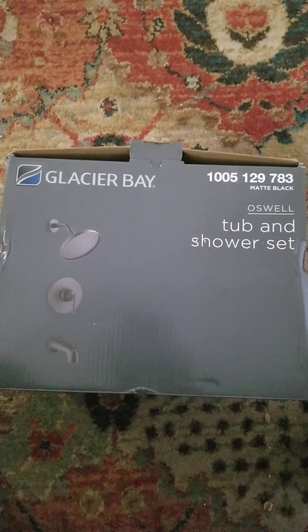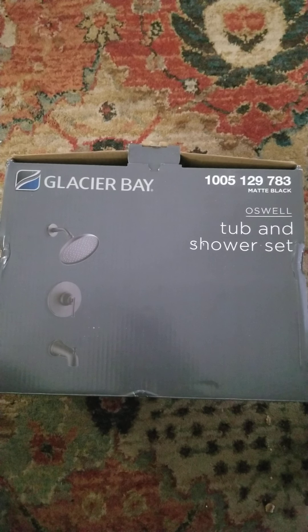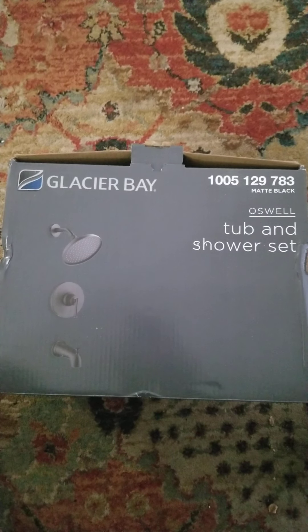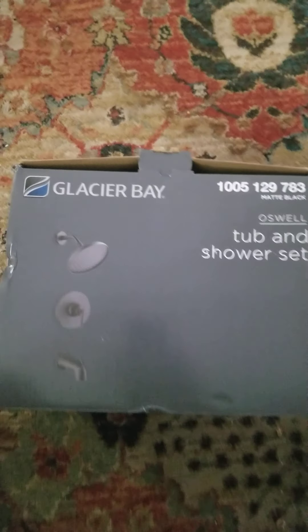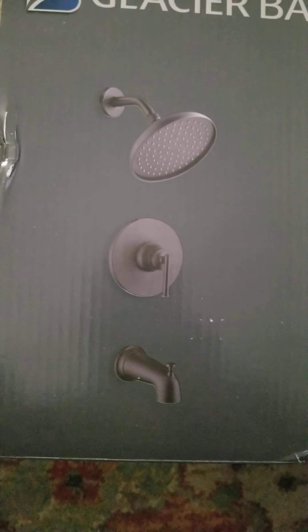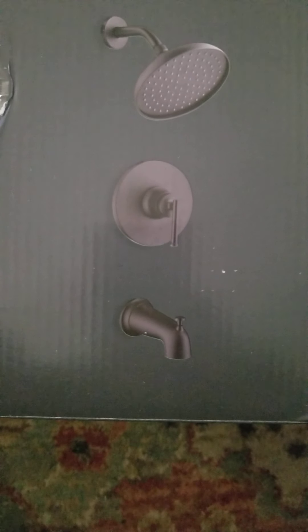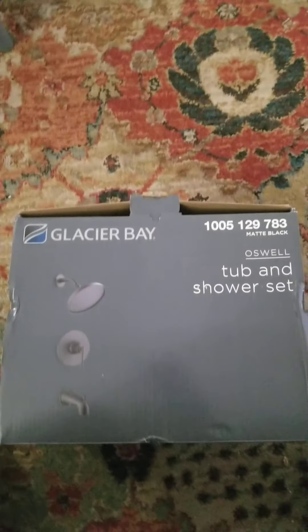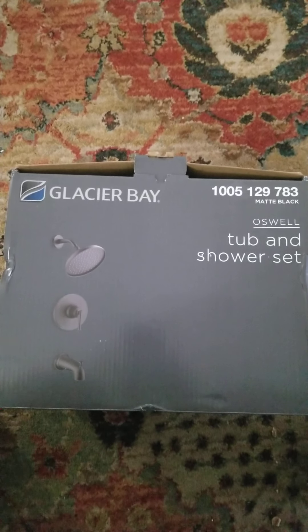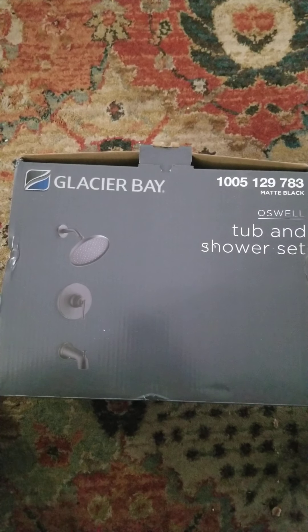Hello and welcome to my video review of the Glacier Bay Oswell tub and shower set. This is a three-piece set that goes in a shower tub stall, and as you can see it has a shower head, a hot/cold control knob, and the bathtub faucet. I got this as part of a review for Home Depot's product lines — vendors that they market in their stores and online.